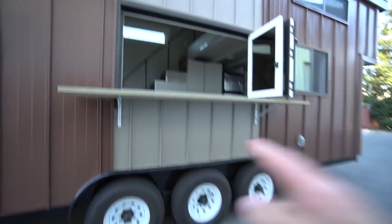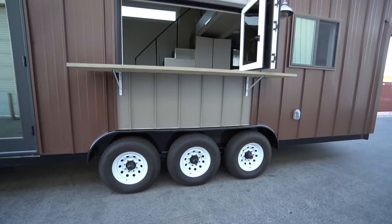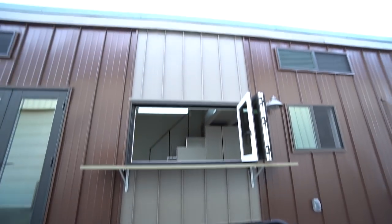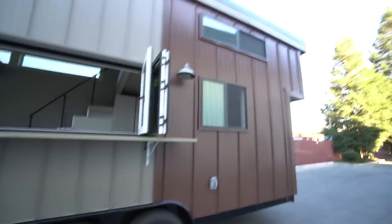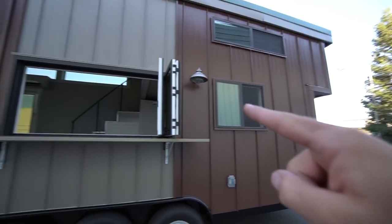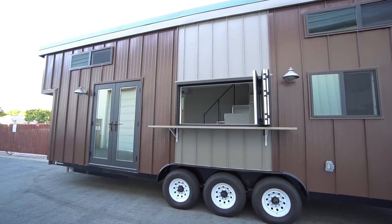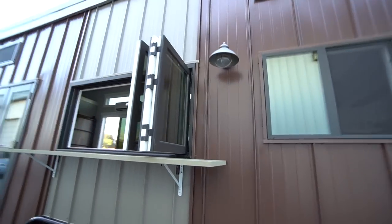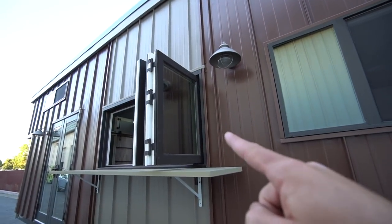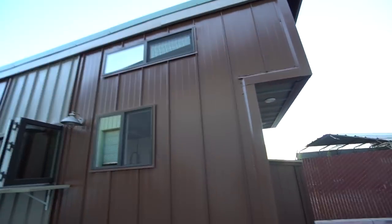There is the 21,000-pound capacity triple-axle trailer. This house is 28 feet long, 32 feet with the cantilevers, and it weighs in at exactly 12,250 pounds finished. Bronze accordion window with tinting. There is the outdoor electrical supply, and there is the kitchen right there.